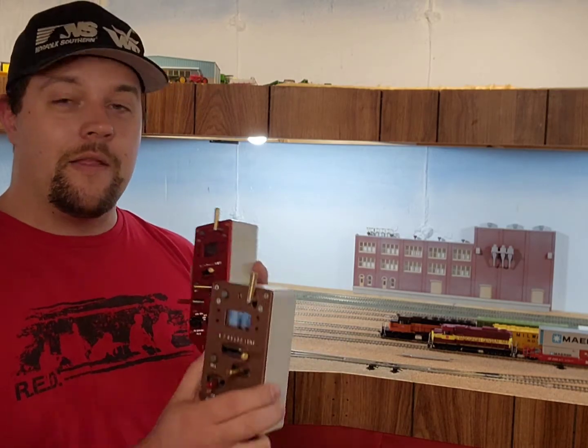Until the next episode, you guys take care. And that's two different ways to look at the protothrottle.